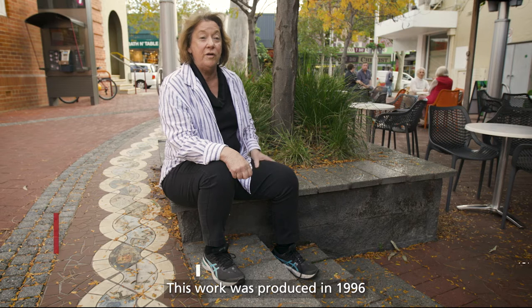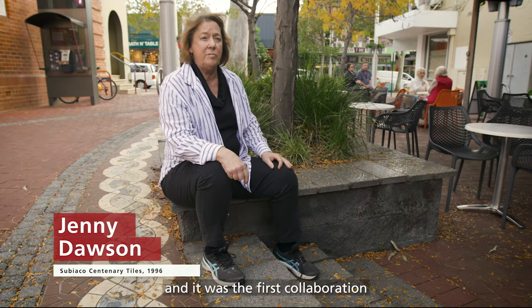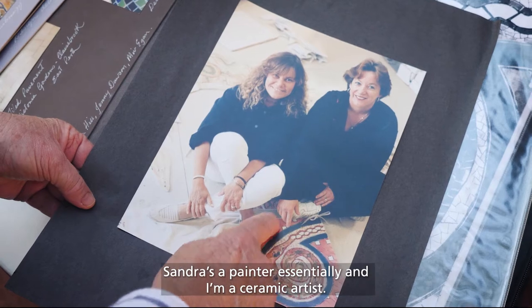This work was produced in 1996 and it was the first collaboration between myself and a Noongar artist named Sandra Hill. Sandra's a painter essentially and I'm a ceramic artist.